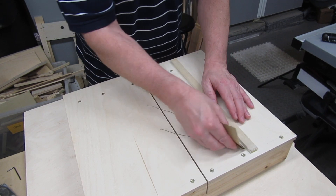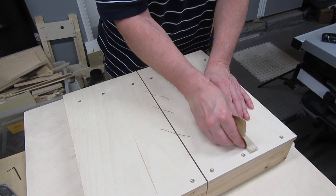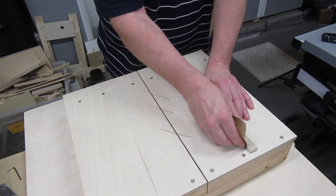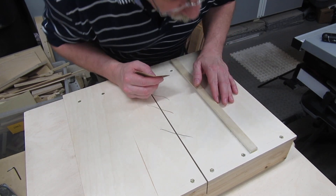I've been working on crosscut sled videos, and I had a situation where I needed to sand a runner down just a little. It's hard to use conventional sandpaper here because it's such a small surface, and that got me to thinking.